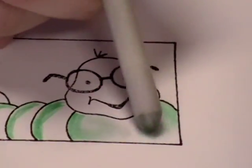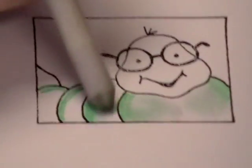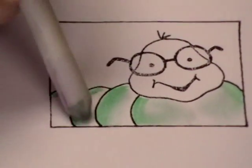Now if your image ends up lighter or darker than you wanted it to be, you can always add more color. You can keep going.